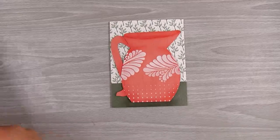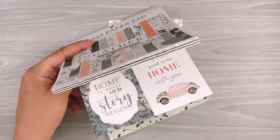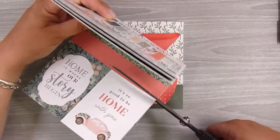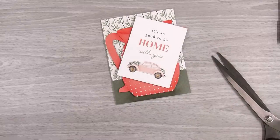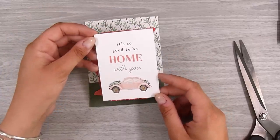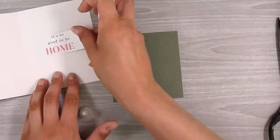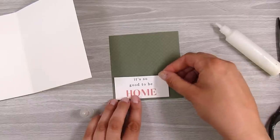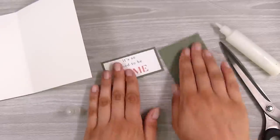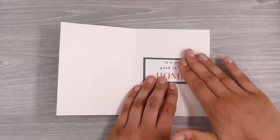For the inside of the card, I found a little sign/sentiment in the paper pad that says 'It's so good to be home with you.' All I really wanted from it is 'It's so good to be home' — because that is exactly how my friend felt after a long time of organizing and stress to get home. I take some of that same green paper I used on the card front and mat up the sentiment, then pop it right in the center of the card. It's not very often I take a pre-made sentiment and put it in a card, but this one just felt like it was made to be.